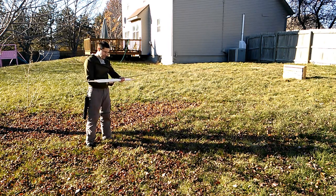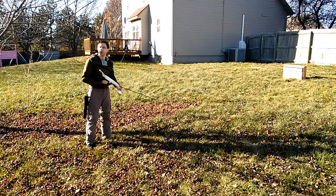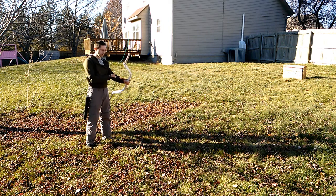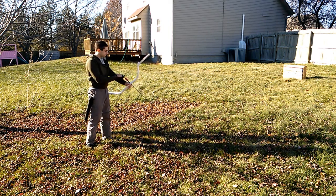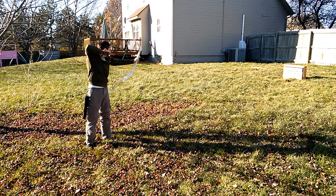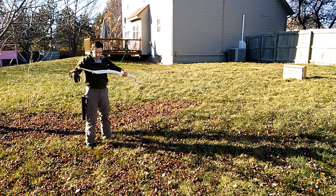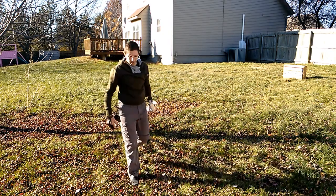I am drawing it a little farther than I did with the bamboo. I just feel a little bit more comfortable with these. So this is fast as well.